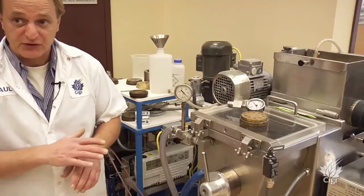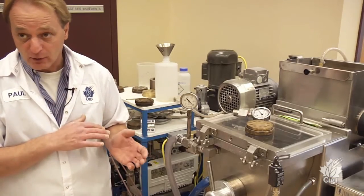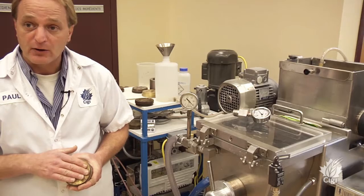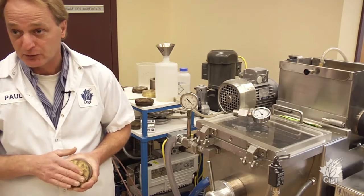Here we focus on Canadian Western Amber Durum. The minimum quantity we need is about three kilograms of durum semolina extracted from the durum wheat. This is our lab-scale pasta extruder. We adjust the amount of water going into the dough because typically in a pasta factory, they extrude the dough through a die, with pressure at the die running about 1,400 pounds per square inch.